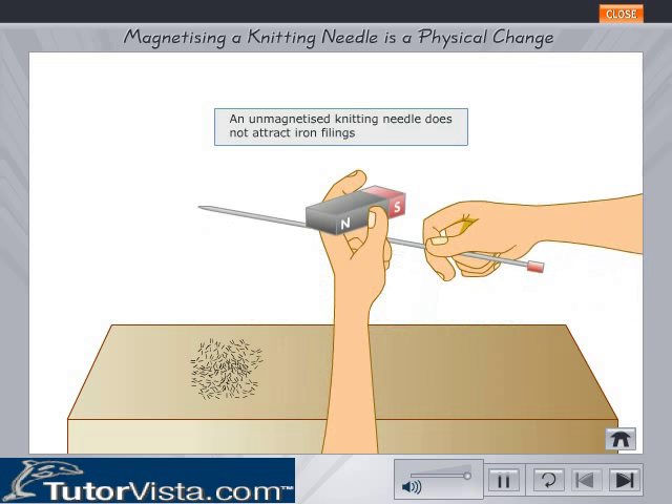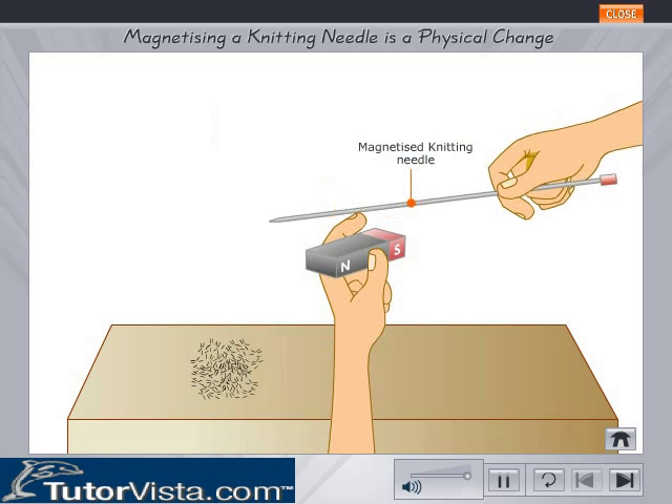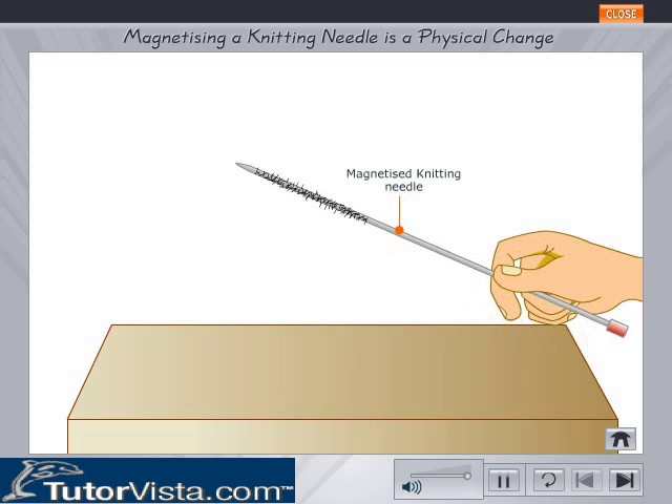Now rub the needle end with a magnet about a dozen times. Bring this needle again near the iron filings. What change do you observe this time? Now the iron filings cling to the needle.